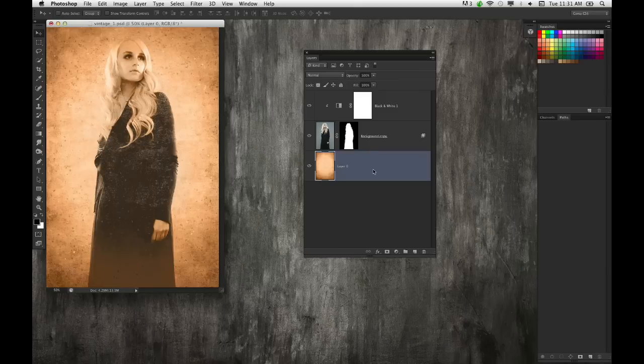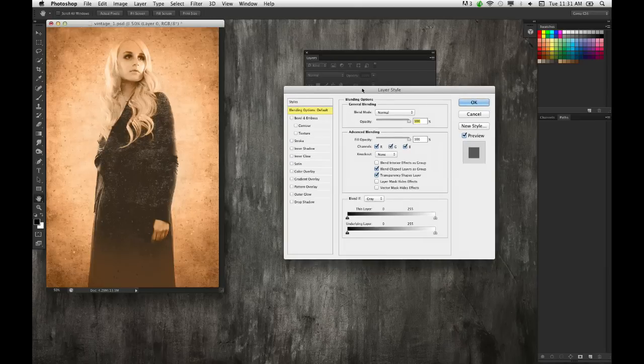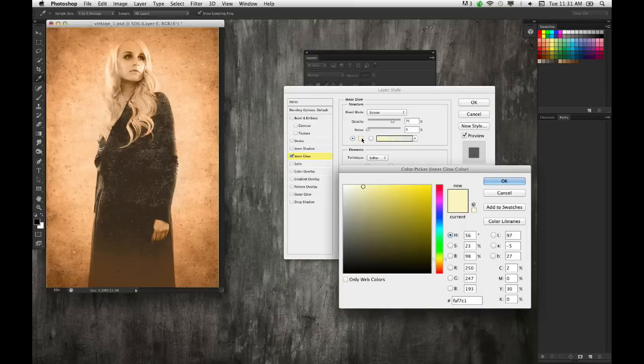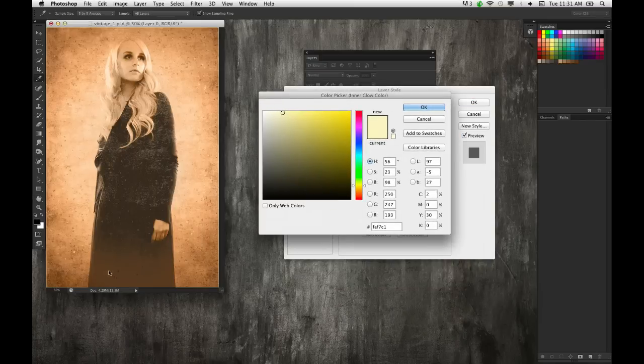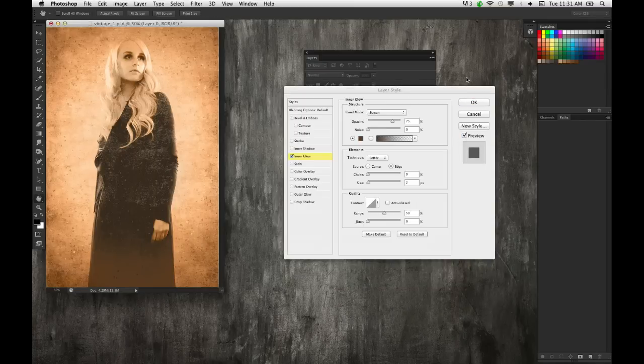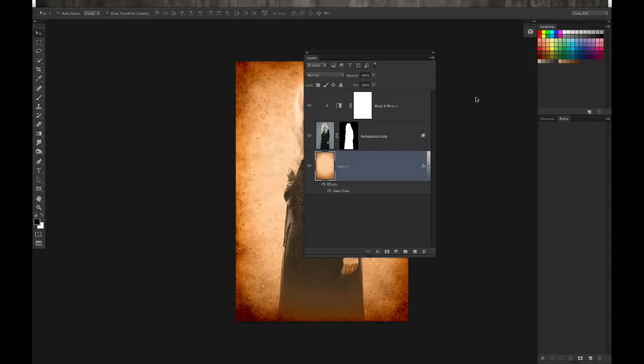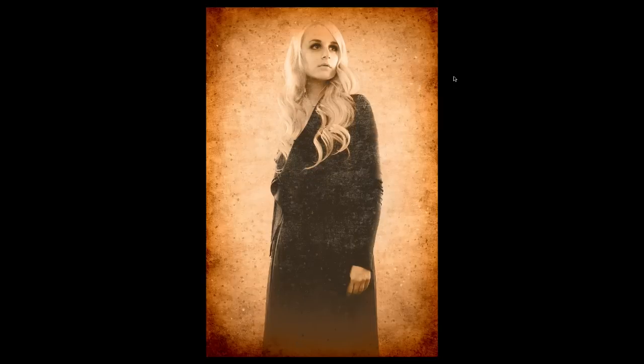On the background layer, I'm going to add an Inner Glow layer style to give it a dark border effect. I'll sample a color from the bottom, set the blend mode to Color Burn, increase the size, and drop the opacity down to around 40%. And there you have it — a nicely aged, old-fashioned looking photo. It's only a couple layers but really cool stuff.